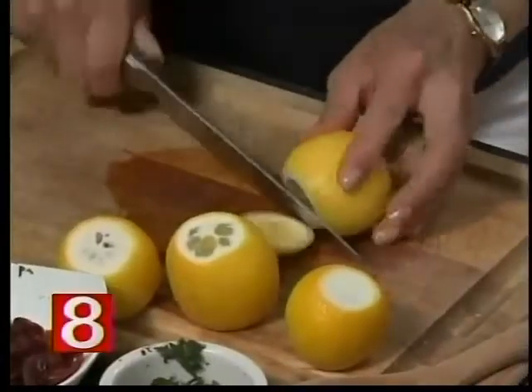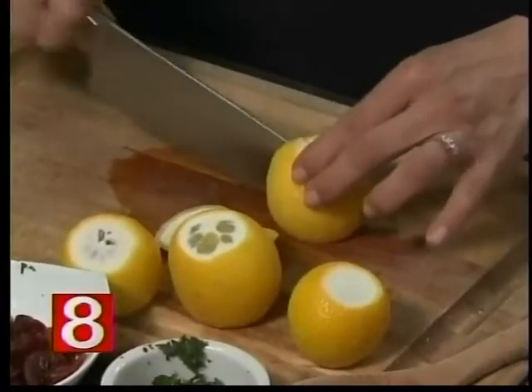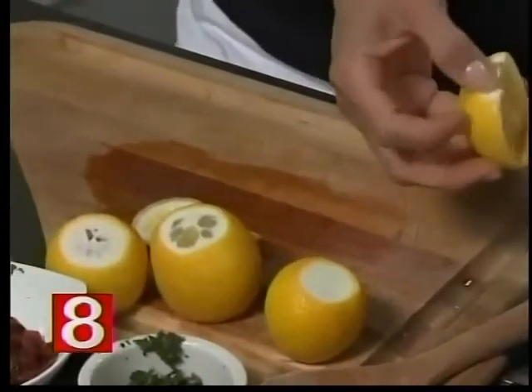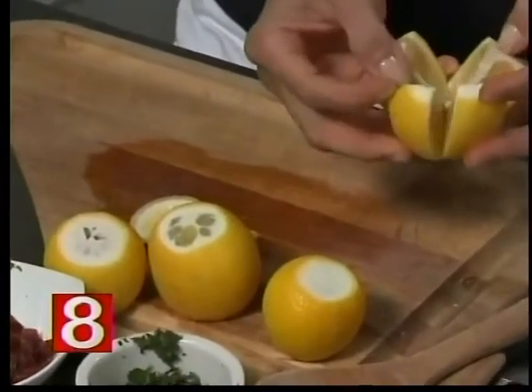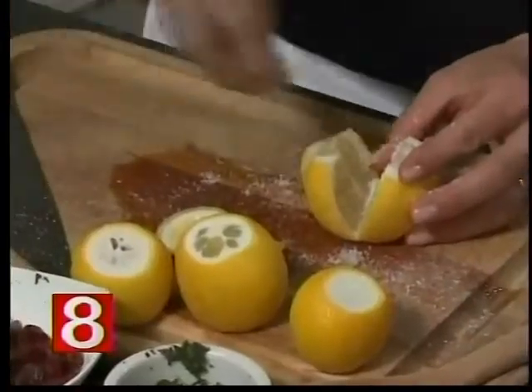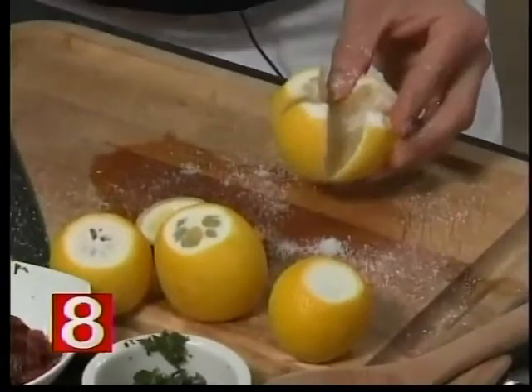This is really easy. We're going to cut the bottoms of the lemons, then slice them like this in four sections — not all the way through. If you cut it all the way through, don't waste the lemon, it's fine. Then you're going to take salt — there's a quarter cup of salt in this whole thing. Put a tablespoon or so in the bottom of the jar.